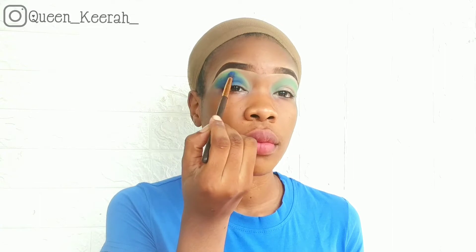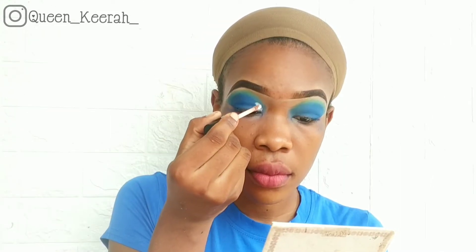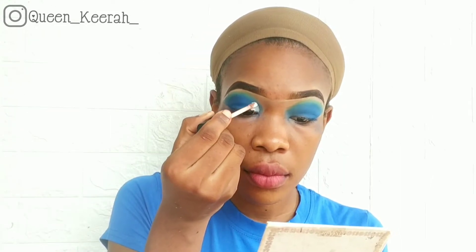Then I'm blending the blue with the green for a smooth transition. To cut my crease, I'm using a white face paint.